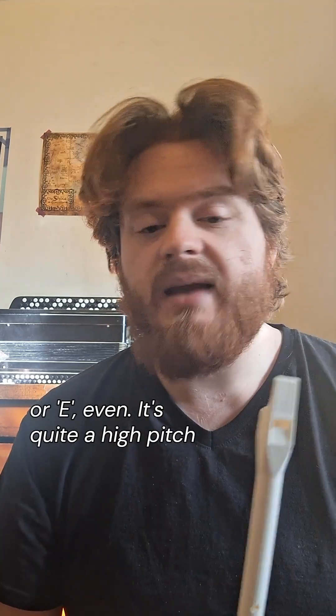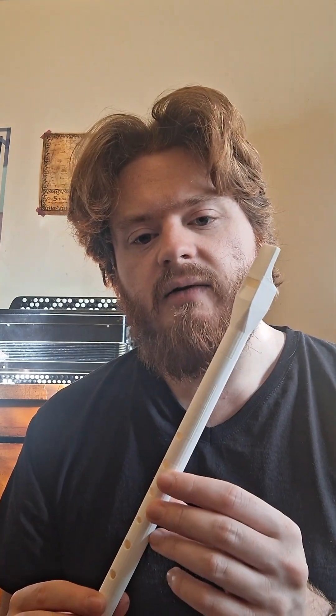As little as maybe 100 to 150 years ago, at least in instruments like this, pitch standard was not the same necessarily as it would be today. You'll hear that when I play some of it for you, and I'll go ahead and play a few little passages here for you now.